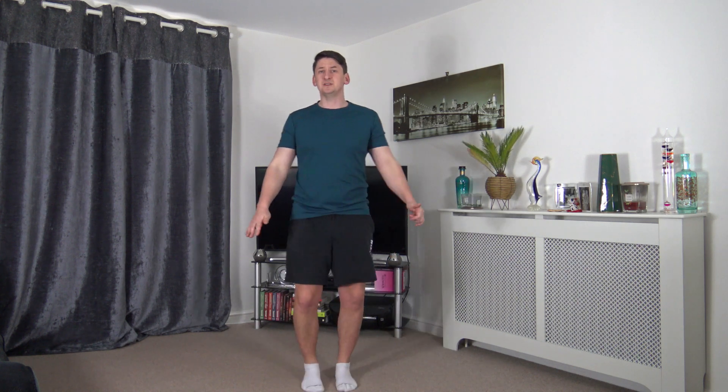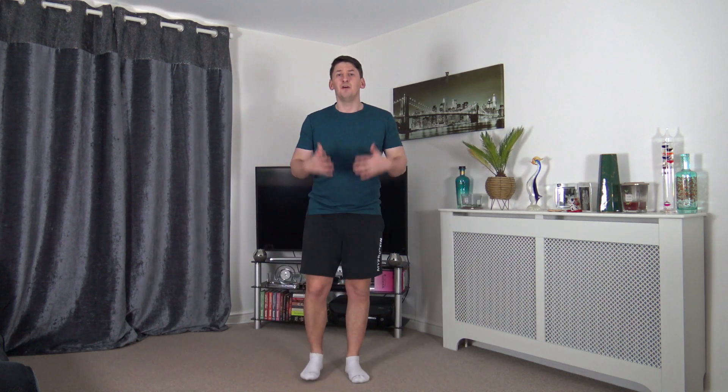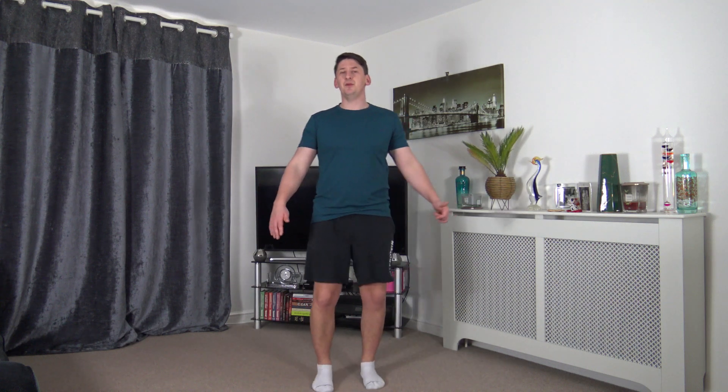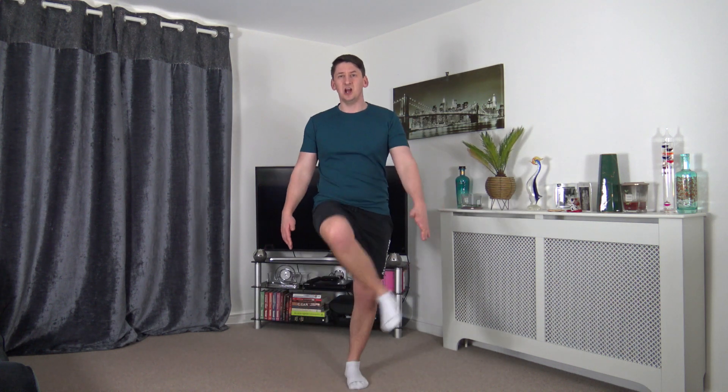Next we've got heel taps, changing over each time. Focus on the balance. Just working at your own pace — posture nice and upright, take your time.